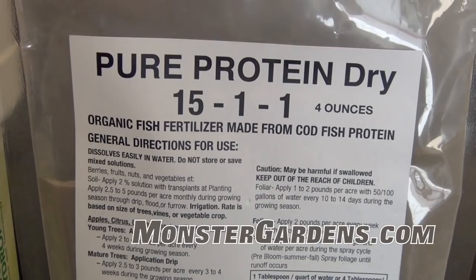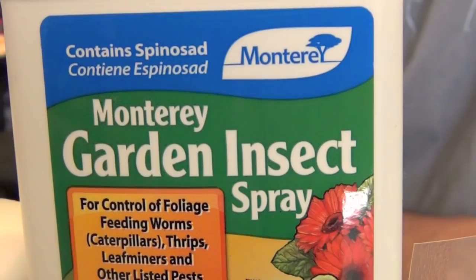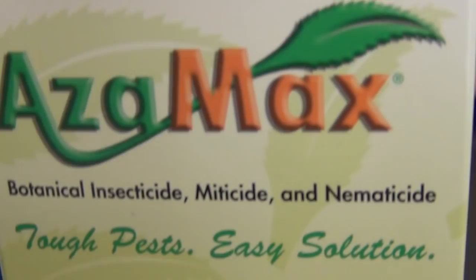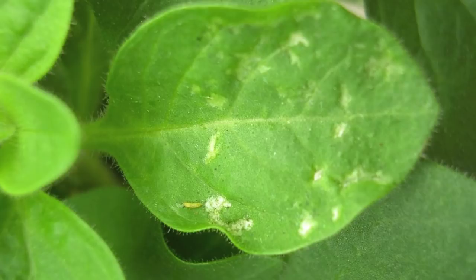Monterey Garden Insect Spray is spinosad — an amazing all-natural pesticide that is very gentle on plants. You can actually spray spinosad quite late into flower. We recommend spinosad as the rotation product when doing pest management or preventative pest spraying, rotating it week to week with Azimax so that multiple types of pests are being prevented. Azimax works for all pests, but spinosad is specifically great for thrips.